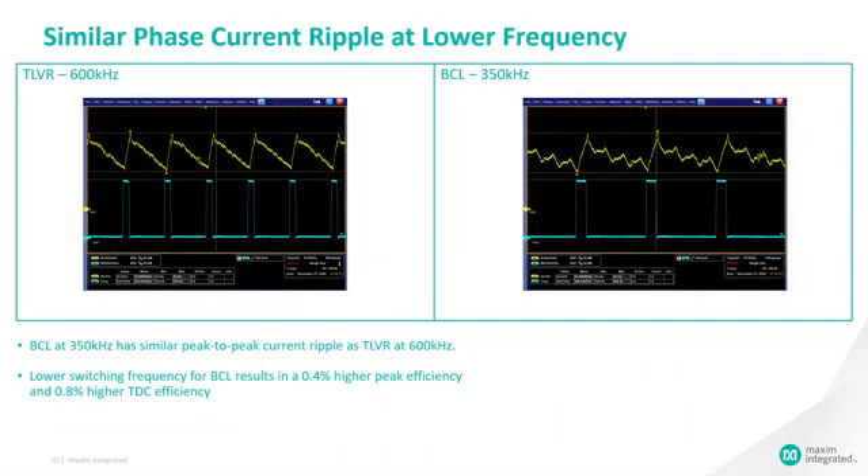This slide compares the phase current ripple of the BCL inductor and the TLVR inductor. The BCL inductor at 350 kHz has similar peak-to-peak current ripple as the TLVR inductor at 600 kHz. The lower switching frequency for BCL reduces switching losses, resulting in 0.4% higher peak efficiency and 0.8% higher TDC efficiency.